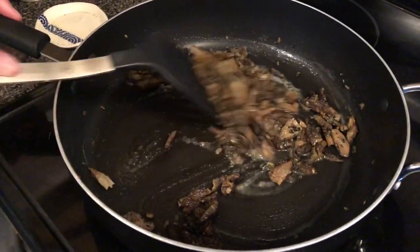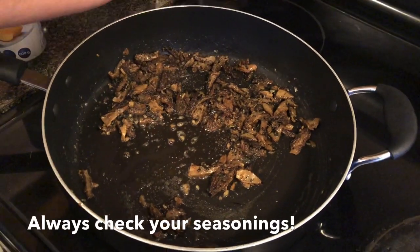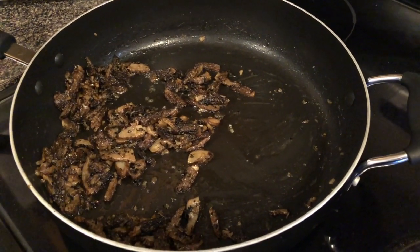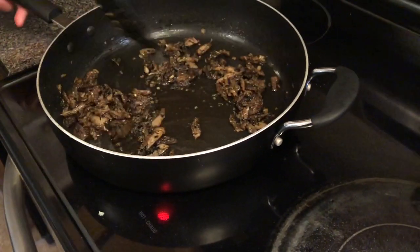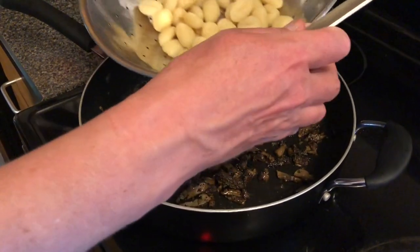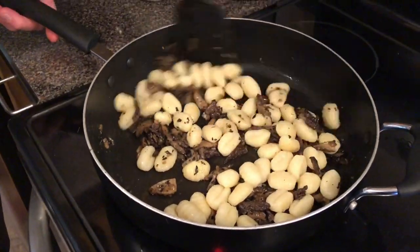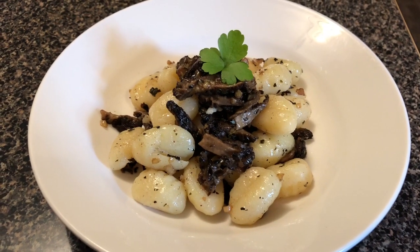So we're supposed to finish this with some Parmesan cheese, which we don't have. We're having a little bit of a debate as to whether we should plate the gnocchi and then put the mushrooms on top. I'm of the opinion that we should toss the gnocchi in with the mushrooms so everything gets really nicely coated with all that flavor. So that's what we're going to do — executive decision, it's my channel. It's meant to be finished with some parsley and shavings of Parmesan, but we didn't have any, but this will do.